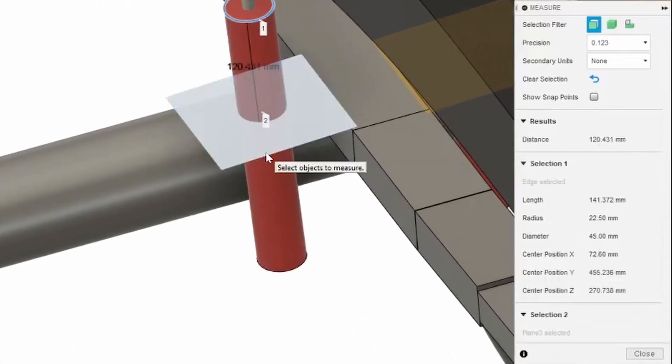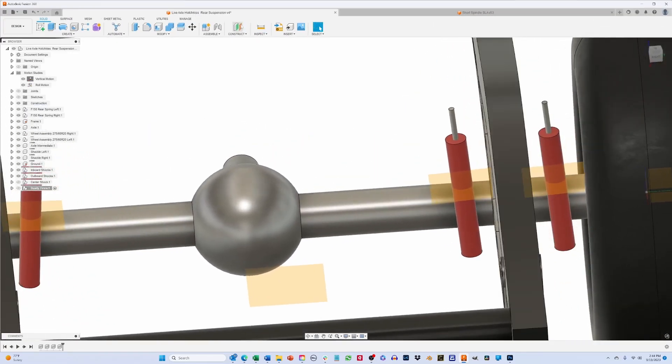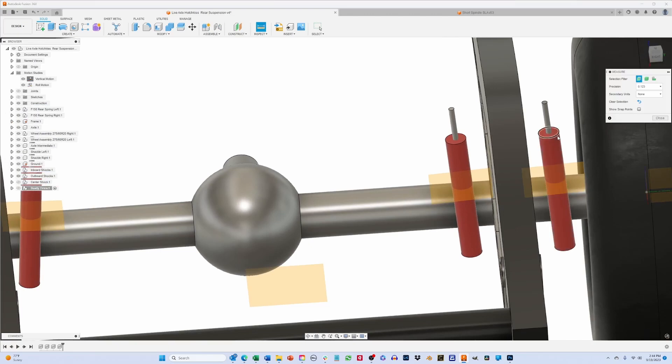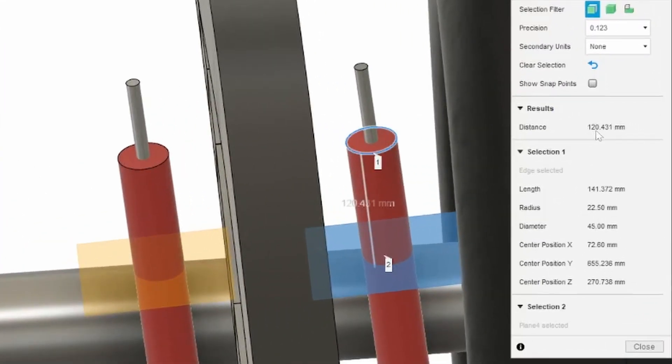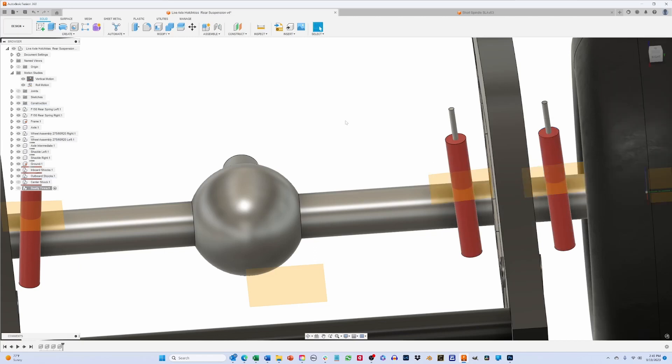The axle moved just over 121 millimeters. The inboard shock moved 120.4 millimeters, and the outboard shock also moved 120.4 millimeters. So both the inboard and outboard shocks have moved about 120 millimeters when the axle moved about 121 millimeters. This tells us that the motion ratio in vertical motion is essentially one-to-one — meaning for every millimeter the axle moves, the dampers also move about a millimeter.